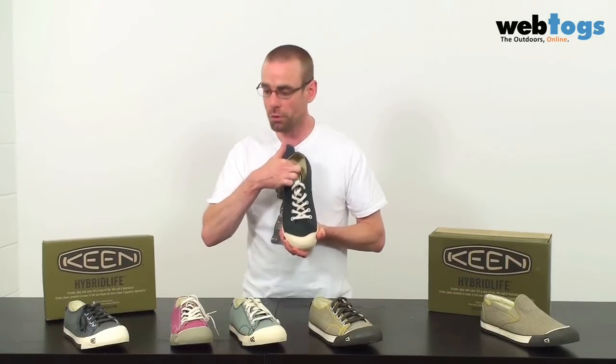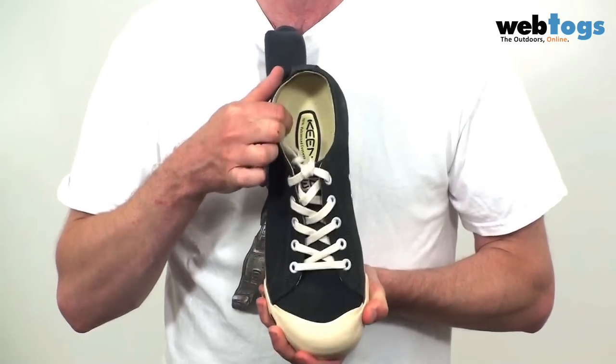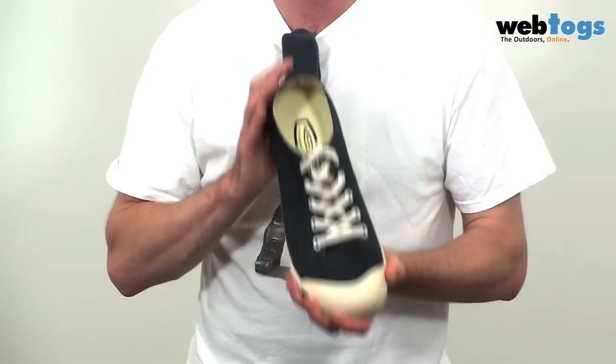And just carrying on from that recycled thing, they've also got recycled metatomical footbeds. It means they're individually shaped for each foot. And the other thing which is great about these is that they are seriously, seriously comfy. Unlike some pumps where if you wear them for an hour your feet are aching, you can wear these all day in some serious, serious comfort.